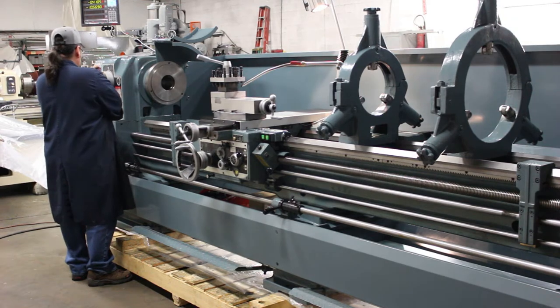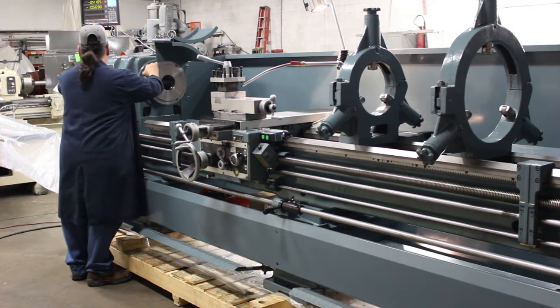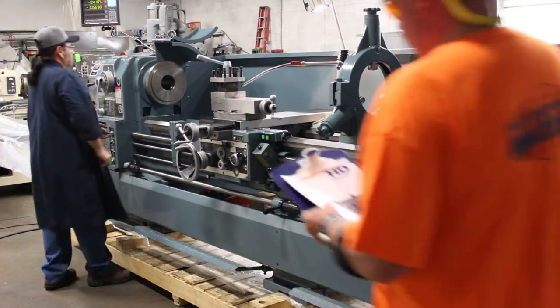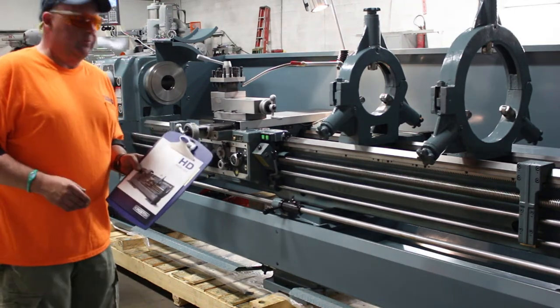We're at Machinery Consultants — we've been in business since the early 1960s. We'd love to offer you a quotation on any of the HD models. Simply a mouse click away.